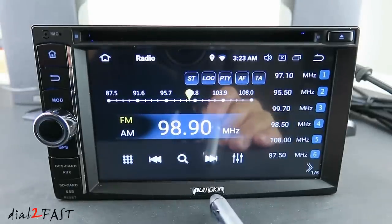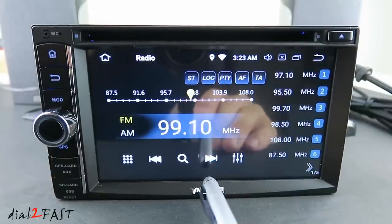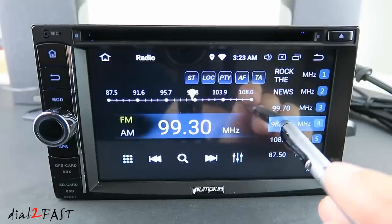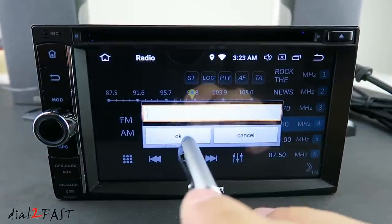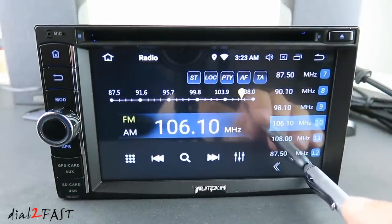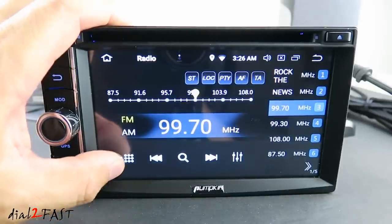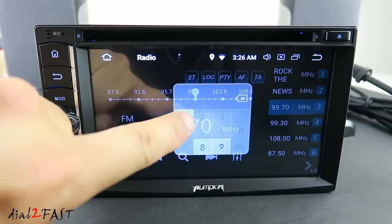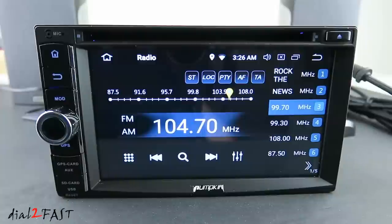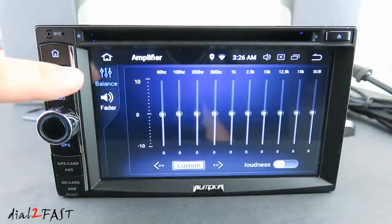Here you can tune forward and back. If you find a station you want to save, press one of the presets on the right side — you can give it a name if you want. There are 30 presets you can save to. If you want to direct-tune to a specific station, press the keypad and key in the frequency. You can also set the equalizer, balance, and fader.